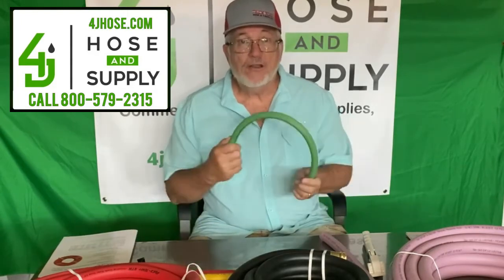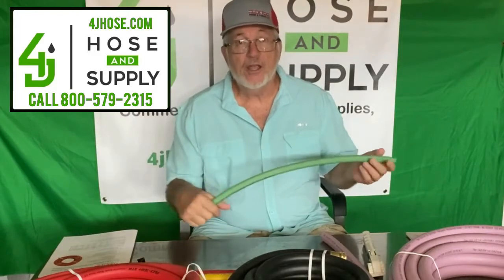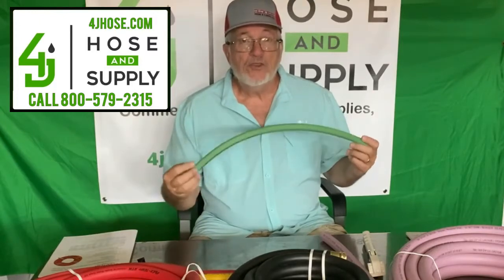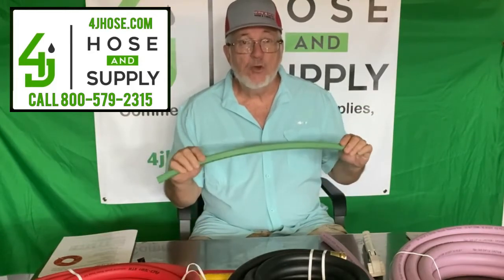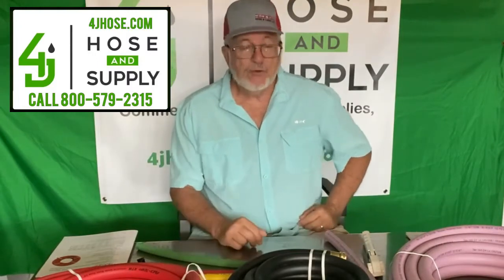You've heard me talk before about the chem spray hose — this is probably a mainstay. This is for lawn spraying and pest control. It's 600 PSI, and 800 PSI is available. We sell the half-inch and the three-eighths in 300 and 400 foot coils, and we have the green as well as the yellow. Very good product, been selling it for years.